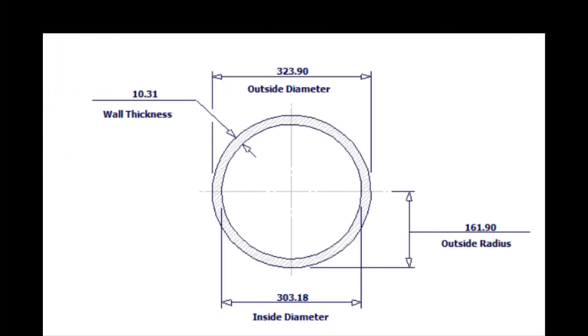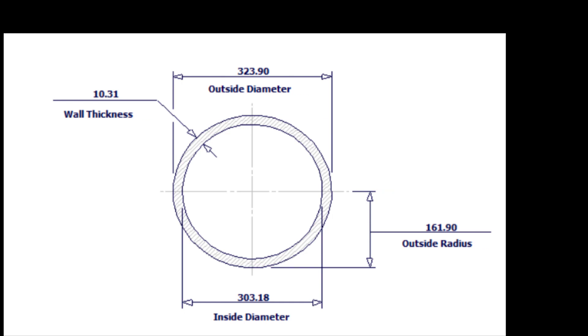The outside diameter of a 12-inch pipe is 324 millimeters. Let us calculate the circumference. Multiply 324 by 3.14. The answer is 1017 millimeters.